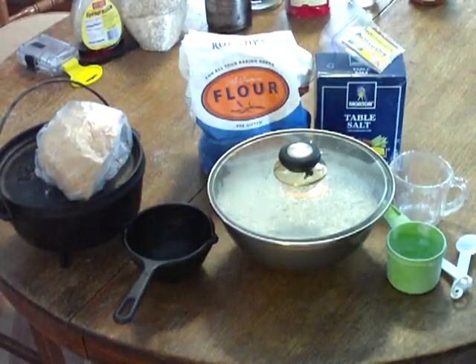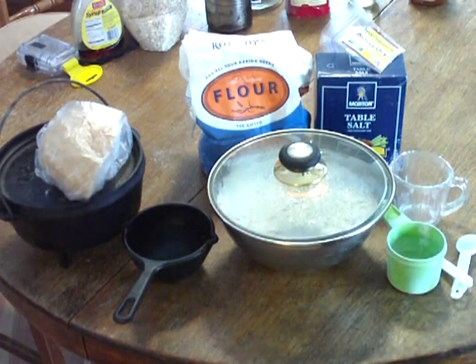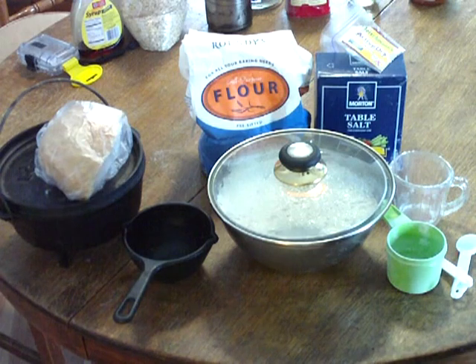I've been noticing lately that groceries are really expensive, so I've just been experimenting with saving money wherever I can. This is something I've been doing every day this week: making my own no-knead bread.